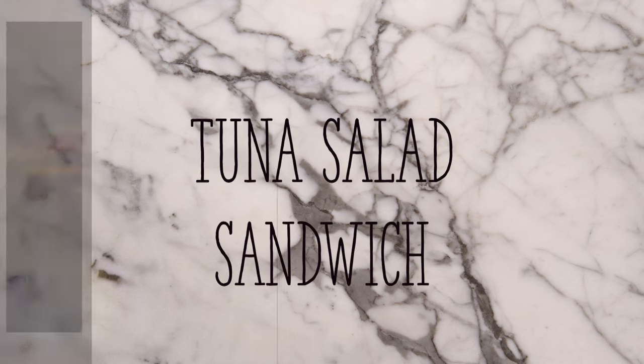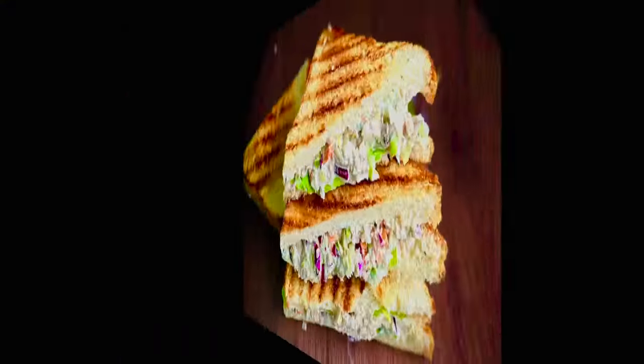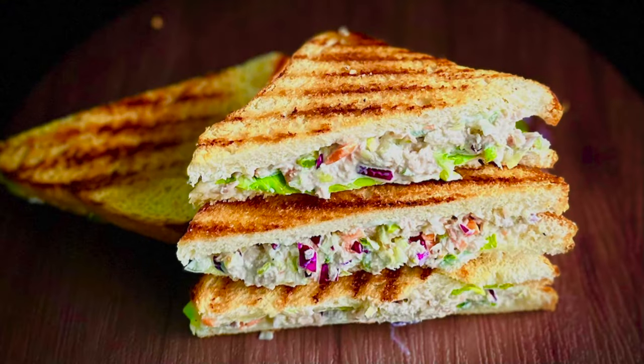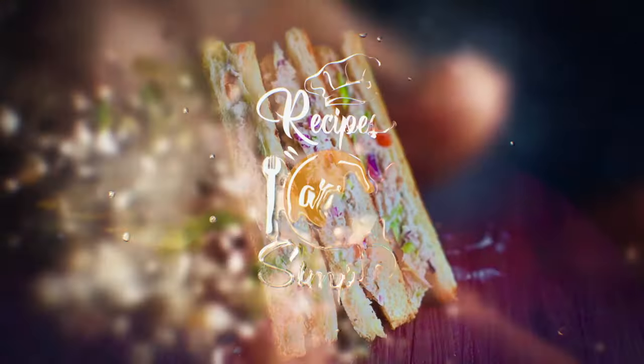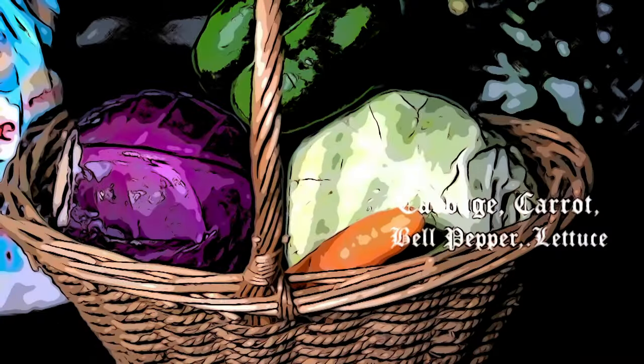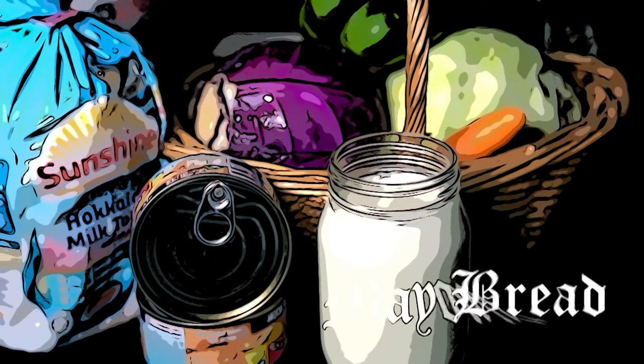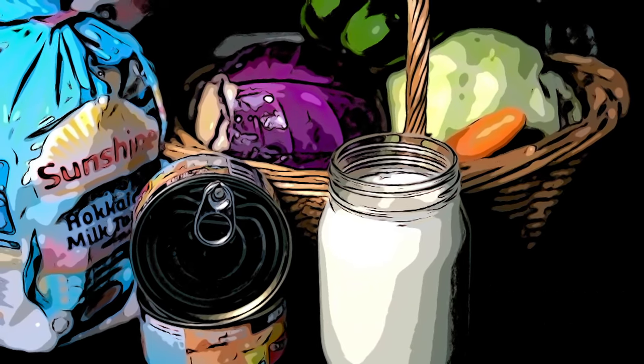Hey everyone, today I'm sharing a really special recipe with you all. I'm sharing my family's favorite tuna salad sandwich — a buttery toasted sandwich with a loaded, super tasty tuna salad filling. It's delicious and easy to make, and this recipe is special because I'm dedicating it to one of my favorite people in my YouTube family out there.